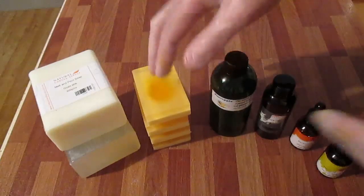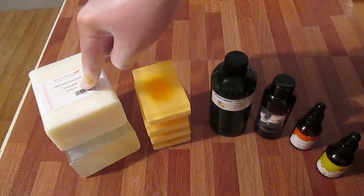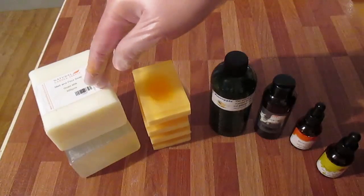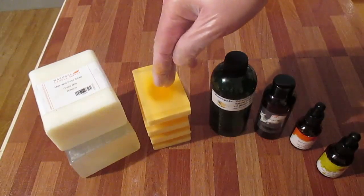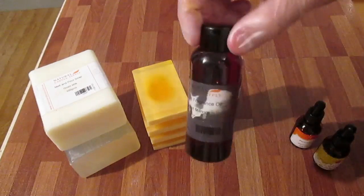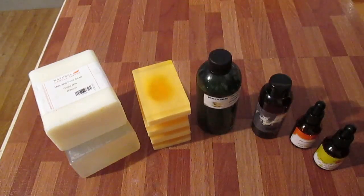I'm going to separate the clear from the goat's milk — put the goat's milk together and the clear together. I'm going to color the goat's milk yellow and the clear orange, and I'm going to be using liquid dyes. The fragrance is pineapple and fresh mango. So let's get started.